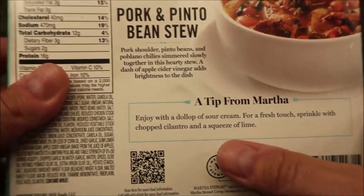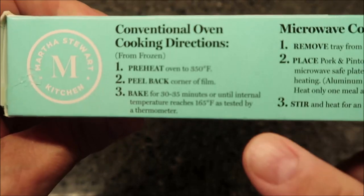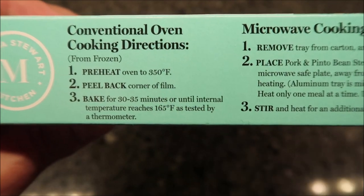It suggests adding a dollop of sour cream — I don't have any but you could if you wanted to. You can bake this in the oven if you like; there are baking directions on the package. But we don't do ovens here — we just do the microwave. There are directions for that too.